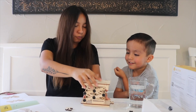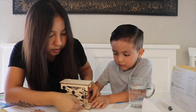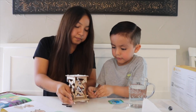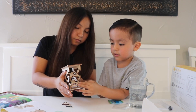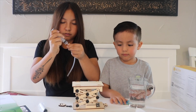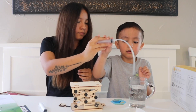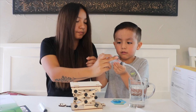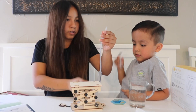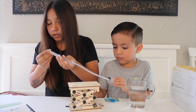Oh my goodness, it's looking like a truck! Yes! We put one piece over here and one over there. Now we put that piece in the water and pull the syringe all the way out. We're going to place the syringe right over here on the model.